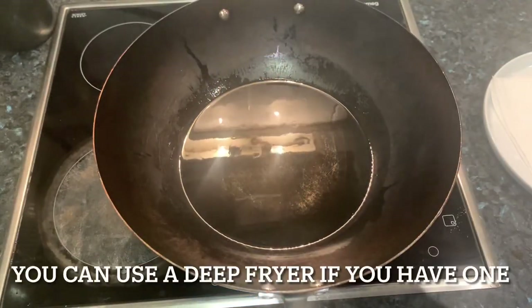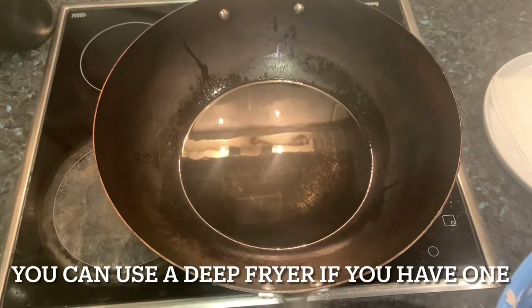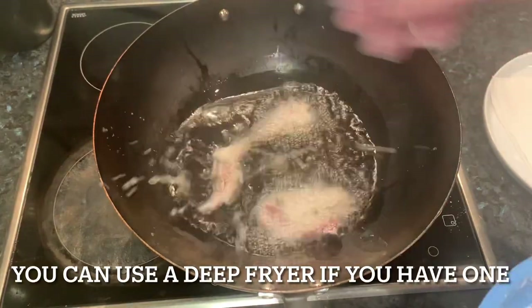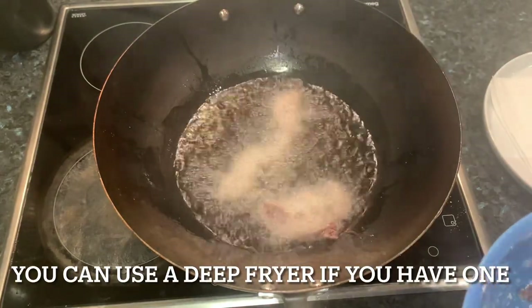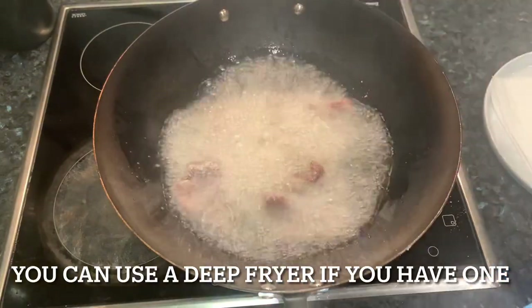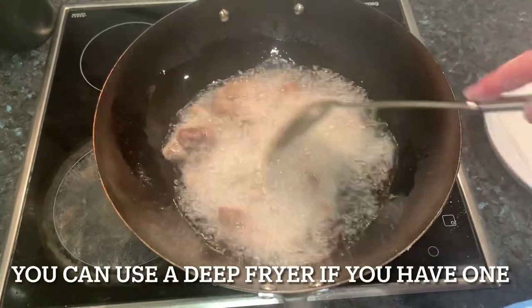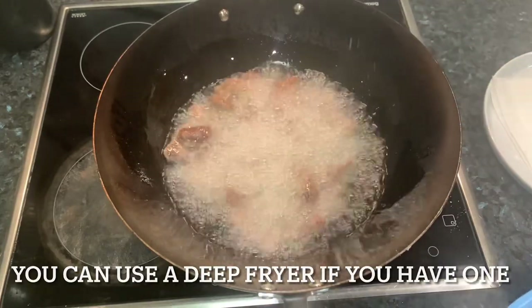I've got the oil set up in my wok at about 190 degrees. Fry in small batches so you keep a good temperature in the oil, and fry them off for around about four minutes at a time per batch.